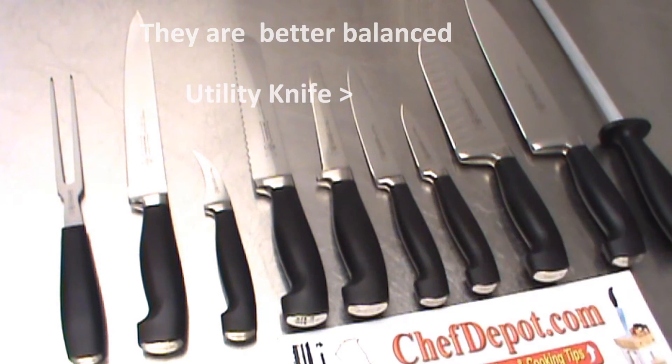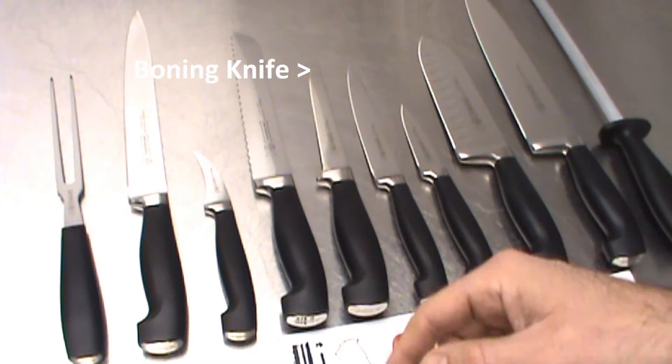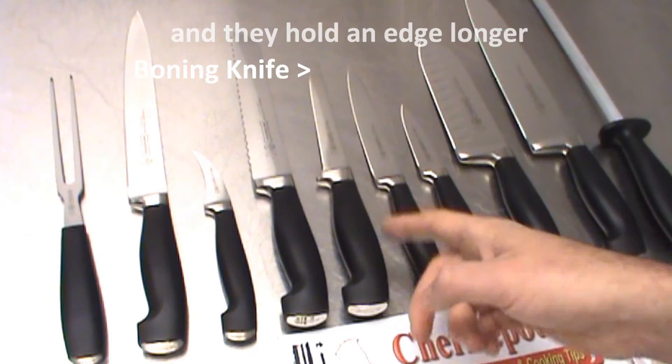Boning knife — cleaning pork tenderloin, chicken, chicken breasts. You can do so many things with a boning knife, you've got to have it.